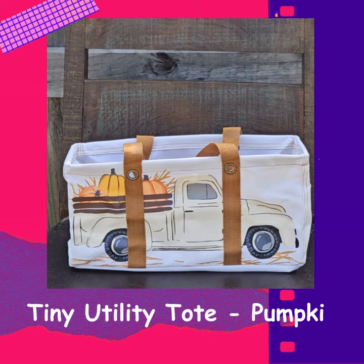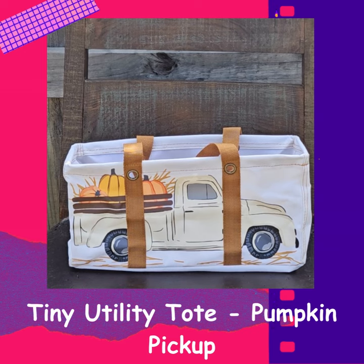This is the tiny utility tote in the pumpkin pickup print. This is just the cutest print for the fall season. You've got the pickup that's carrying the pumpkins with the hay, and then you've got the straps that are webbed and kind of a yellowy-brown color.